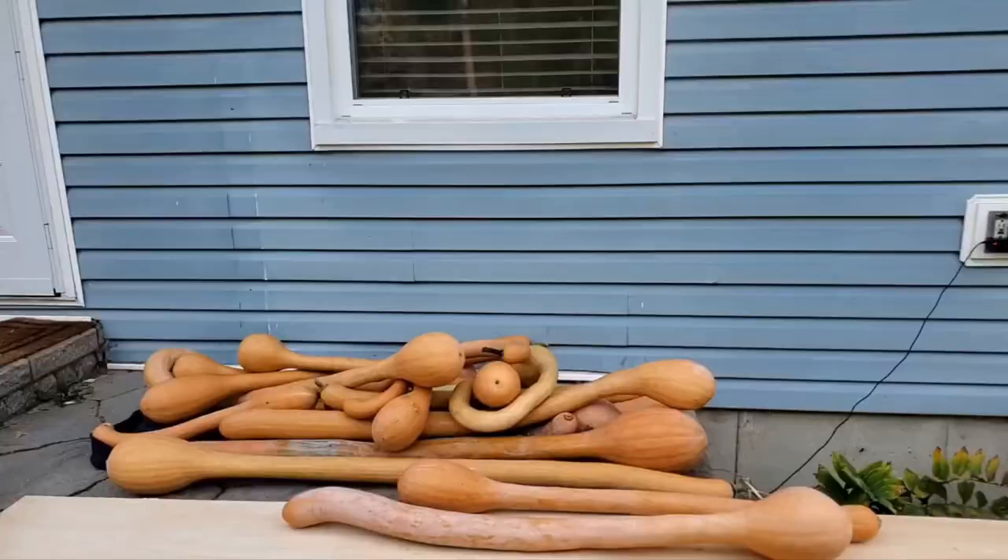Hey guys, Wesley and I just weighed all of that squash and there was 116 pounds of squash in that wagon. My mind is blown because I know there is still probably that much more hanging on the vine that needs to be harvested. I can't believe it.